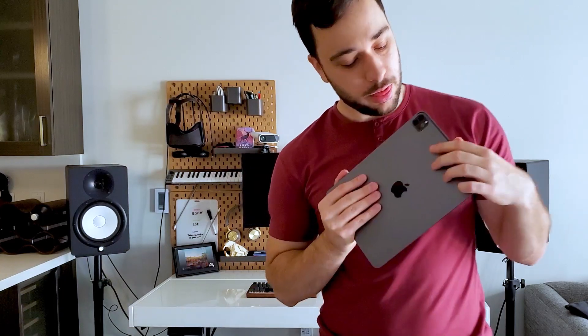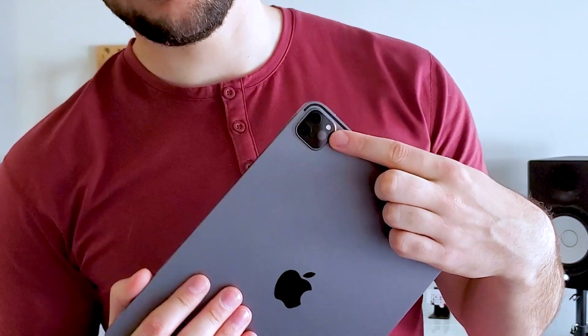Hey everyone, it's Jake here. Today we are looking at the 2020 iPad Pro and specifically this little guy, the LiDAR sensor, and how well it fares for 3D scanning.